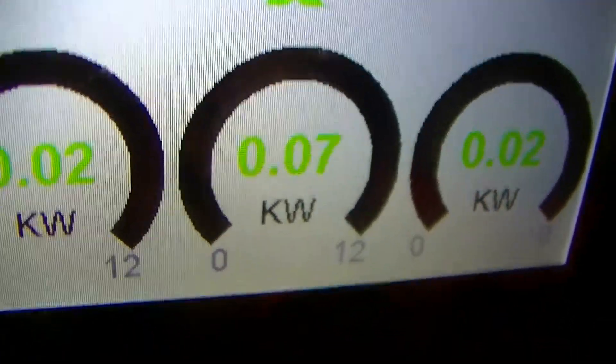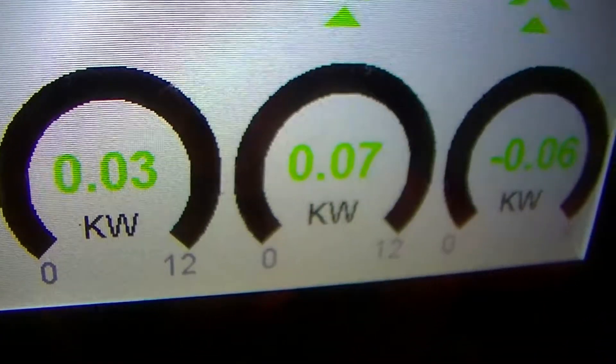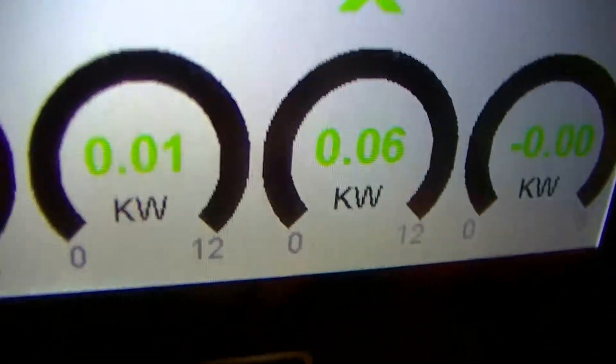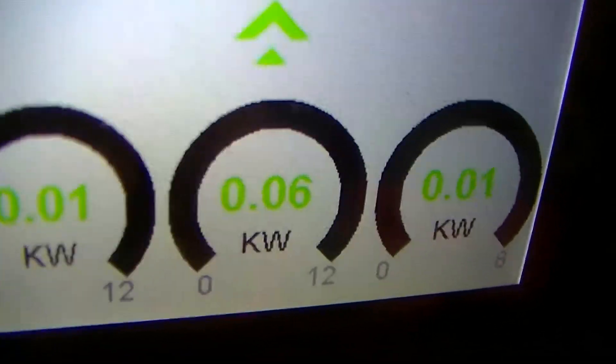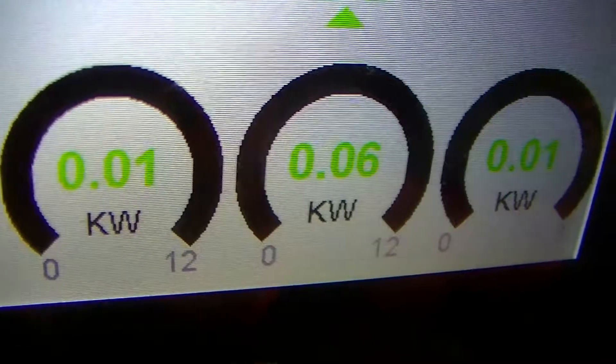Those are just a couple of issues I've discovered in the course of two years with these things. They're decent inverters — it's just that they've got certain things which may or may not be gigantic clangers, depending on your use case.